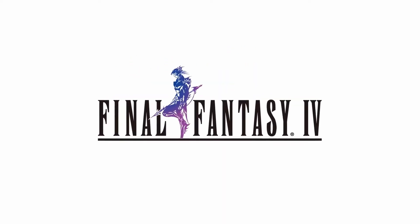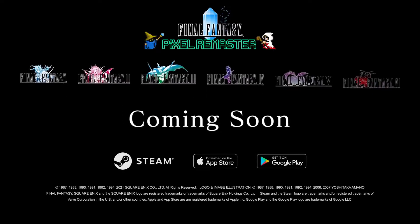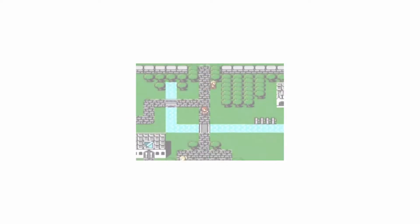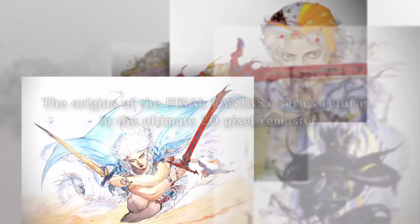These games are going to be released and sold individually, so a lot of people were hoping this was going to be a collection when it dropped. Unfortunately that's not the case — it is going to be individual games, and it doesn't look like they're going to be released at the same time either. It looks like they're going to be drip-fed out to us.